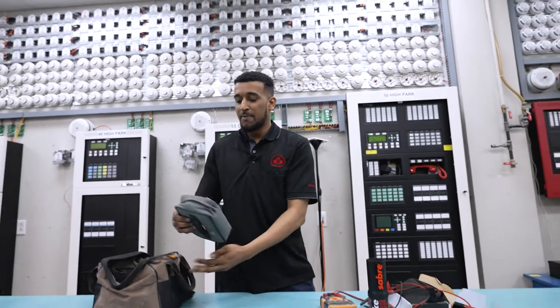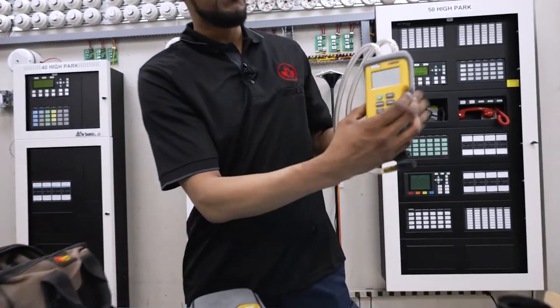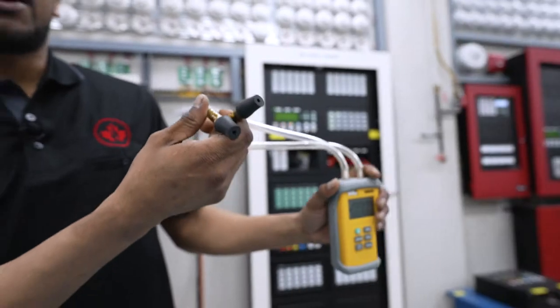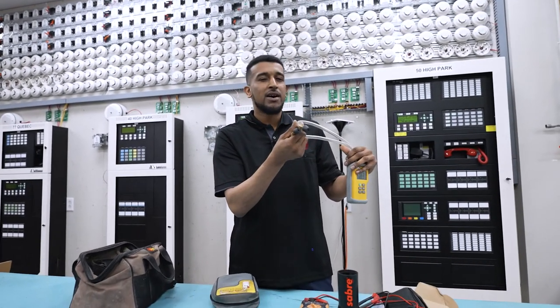The last tester I'm going to show you is the manometer. This is used to test airflow and we measure that in either Pascals or in water H2O. We have these two knobs here and we test the airflow between the ventilation and your building to make sure that it's not too high or too low.